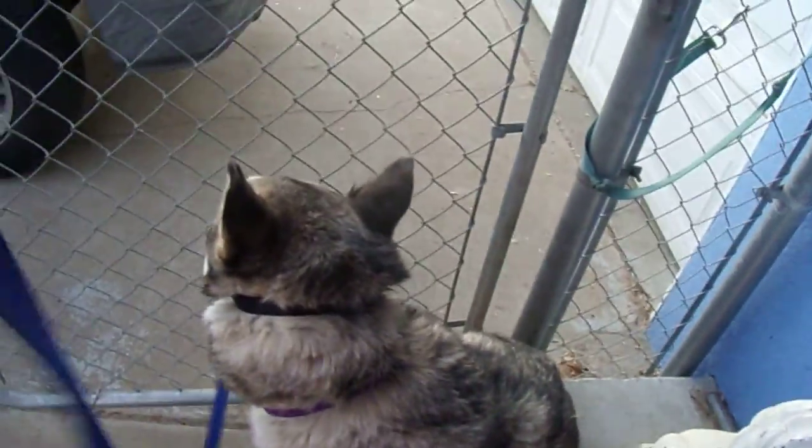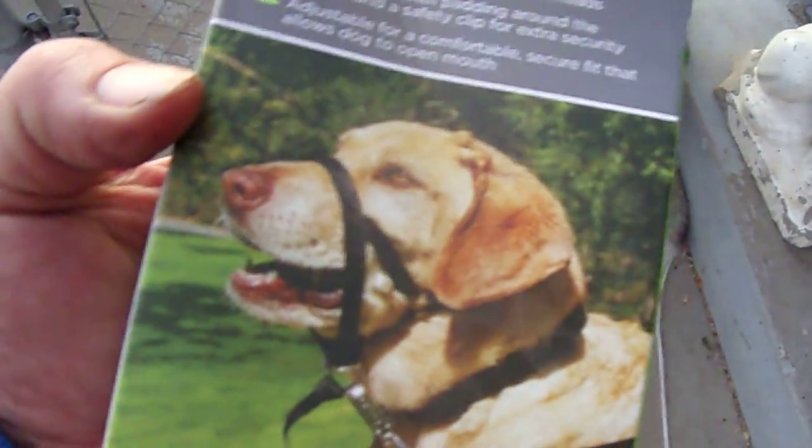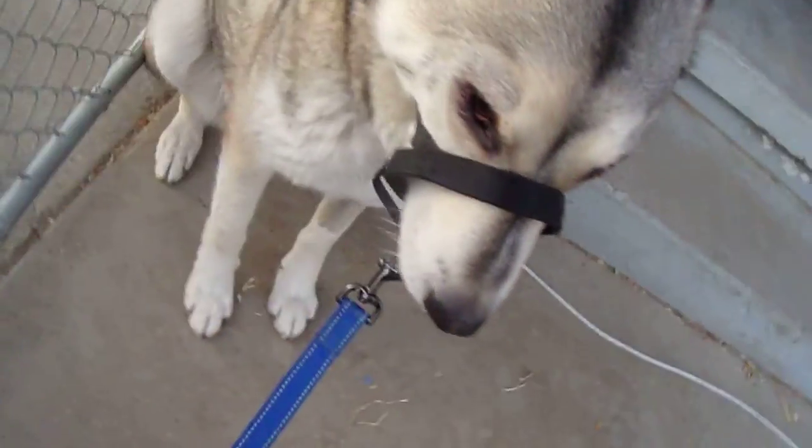Okay everybody, this is a first — I bought this the other day. It's on him. It's not my favorite head halter; I like to use the Optifit, but it's on. This is literally the first time it's on him — it's been on for seconds. So I got to throw the garbage away and we're gonna give it a go. He ain't digging it, but here we go.